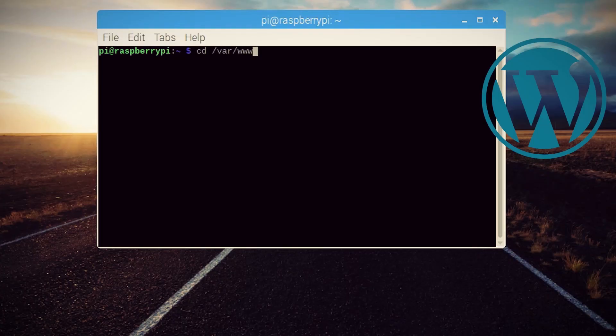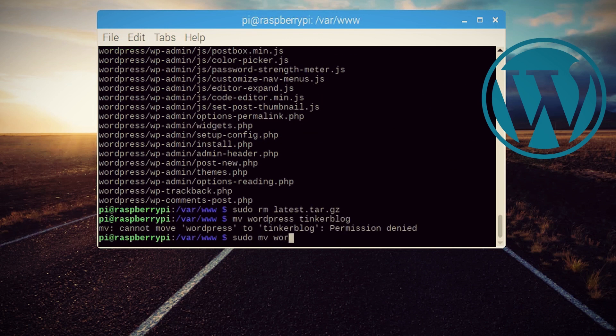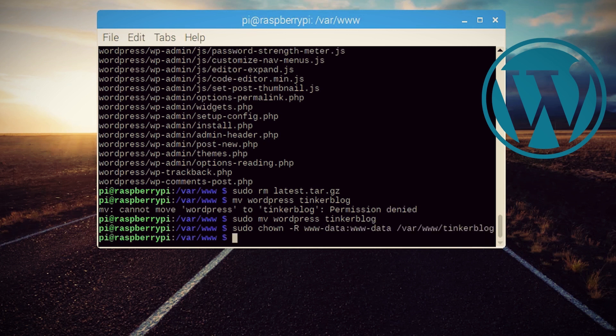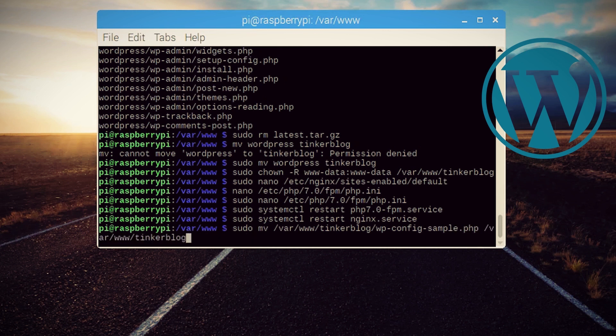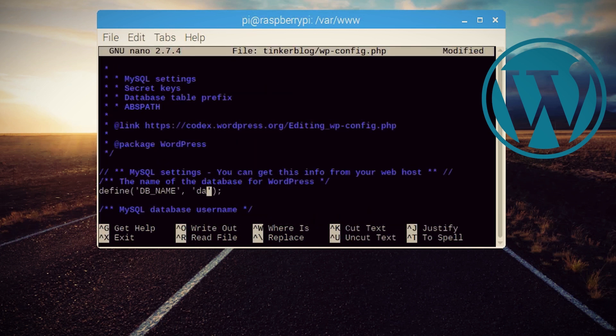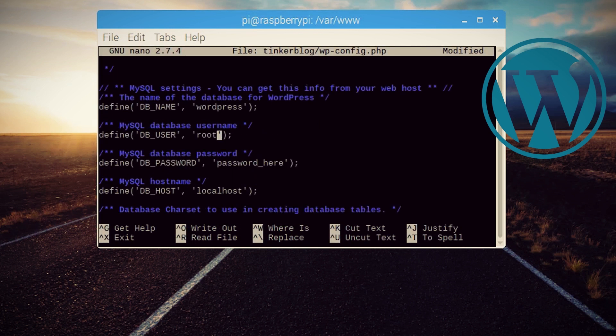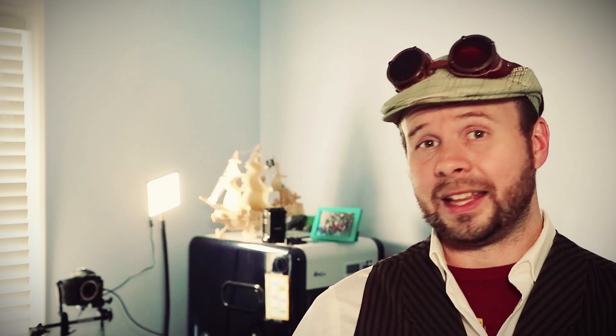Navigate to the var/www folder and download the latest version of WordPress. Extract it, and then rename the folder to match your website's name. Give yourself ownership of that folder, and then let's rename the wp-config-sample.php file within the new folder to wp-config.php. Use nano to edit it and fill in the information for the database name, database username, and password. And then let's skip down to the keys and salts. That's right, we're about to salt our pie.